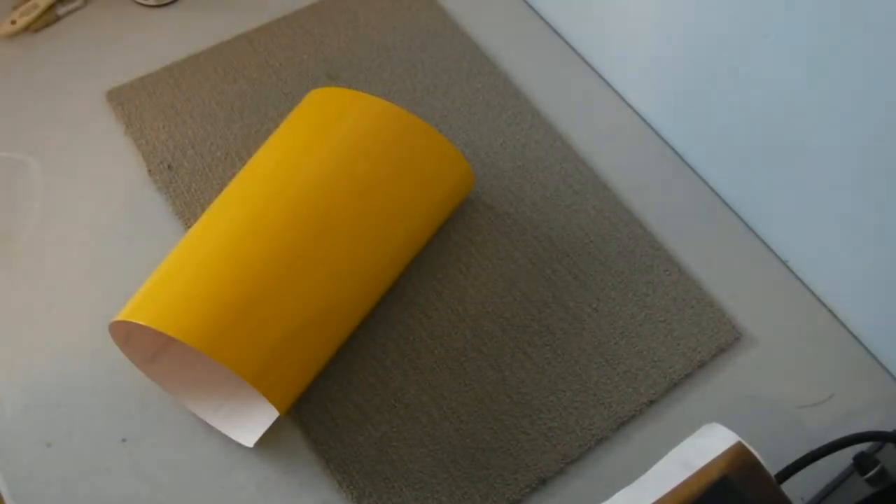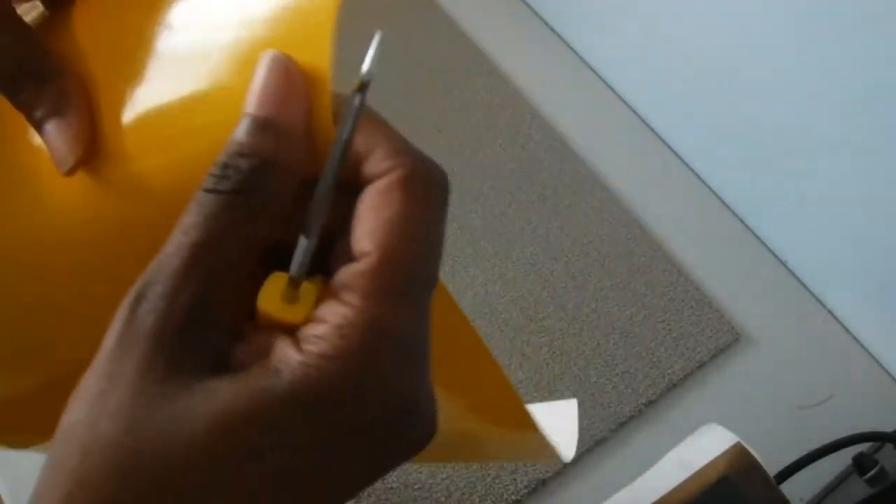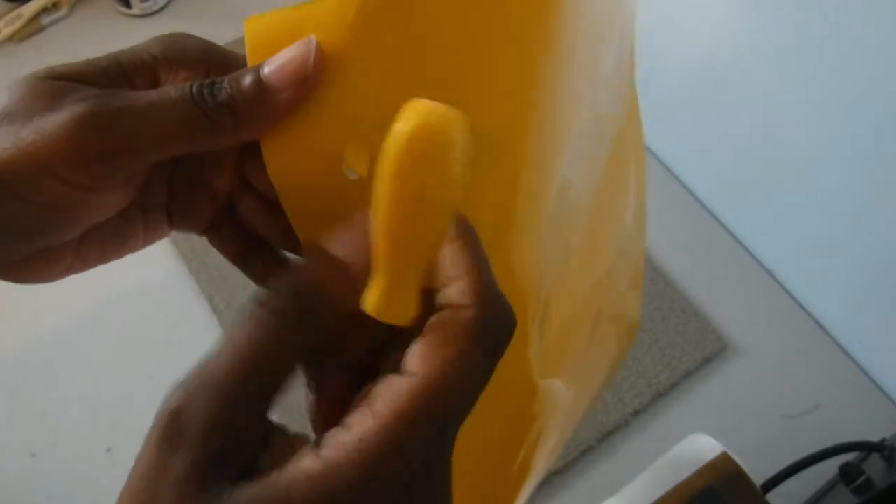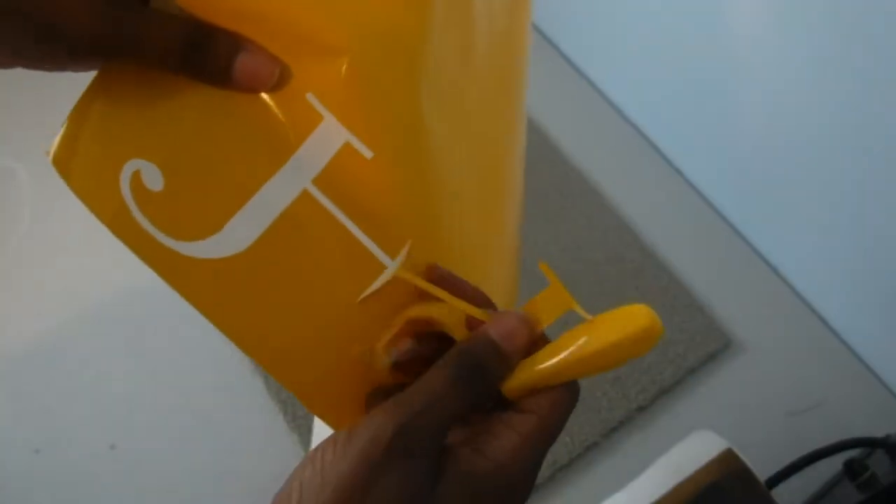I'm going to cut off what I'm not using and get that out of the way. Now that I have it on the right type of vinyl, it will be easier to weed. I'm going to fast forward a little bit so you don't have to watch me weed everything out. What I'm doing is weeding out the letters, because I actually want the outside part to still be there.